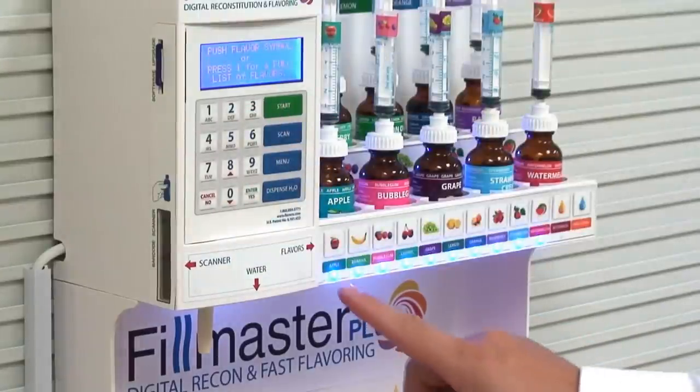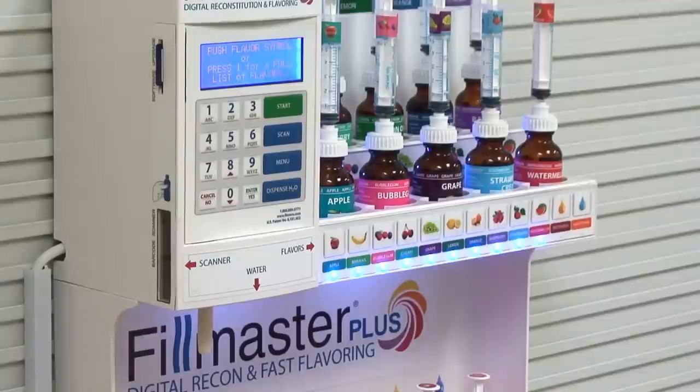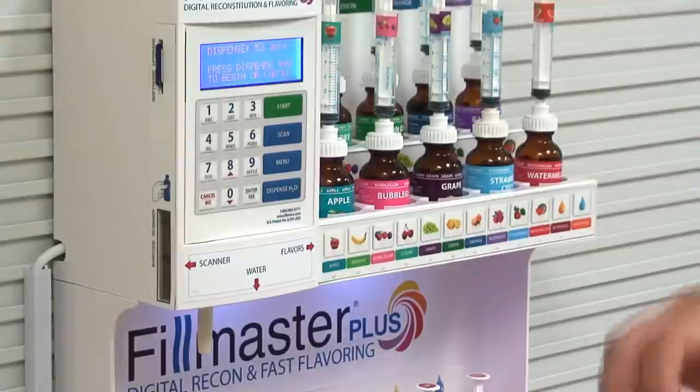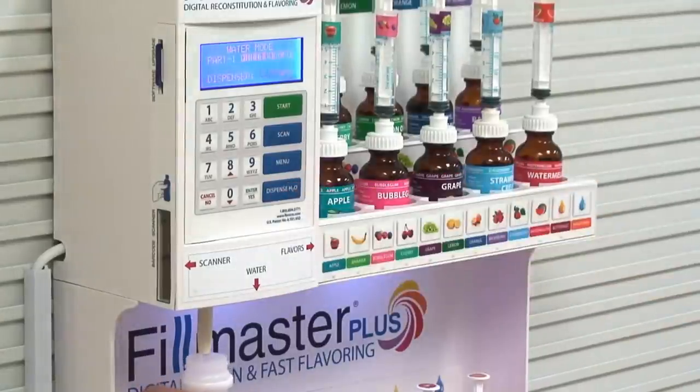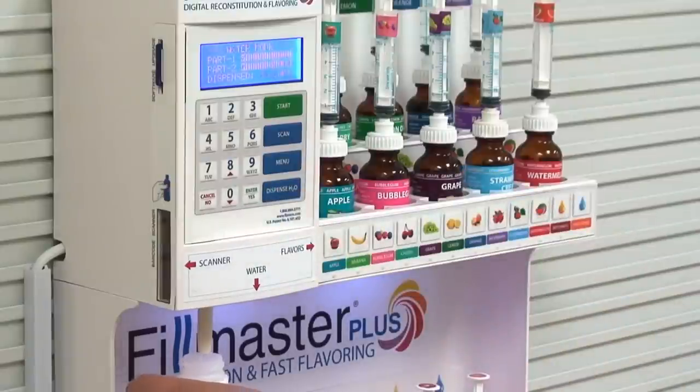The flavors that work with this specific medication will light up. In this case, we'll select bubblegum. Confirm you've selected bubblegum. The system will dispense the first half of the water required and pause for mixing. You will be warned if you do not dispense the second half of the water required. Press dispense again to complete the process.